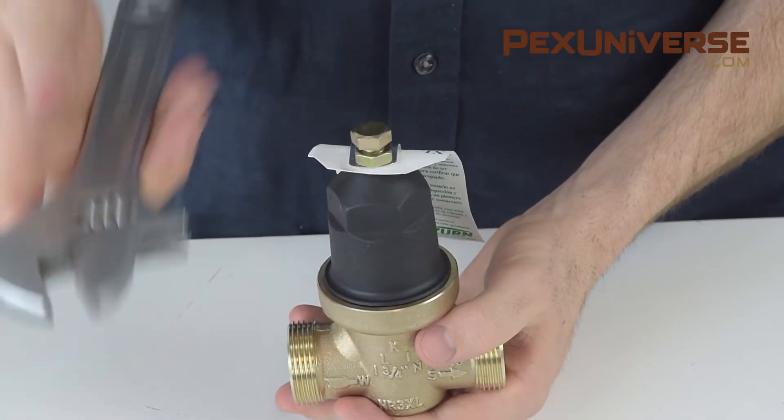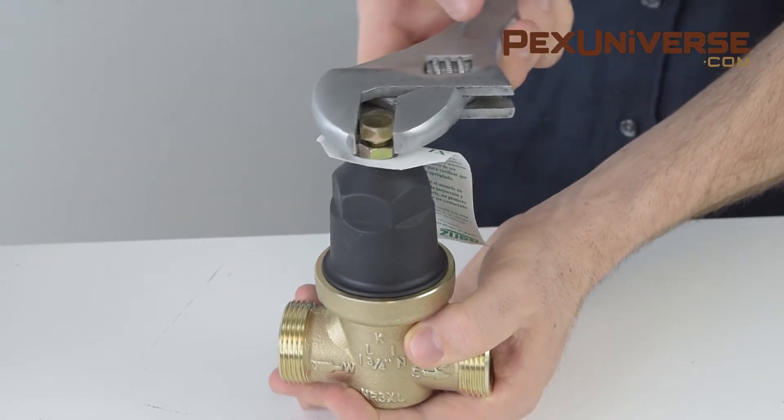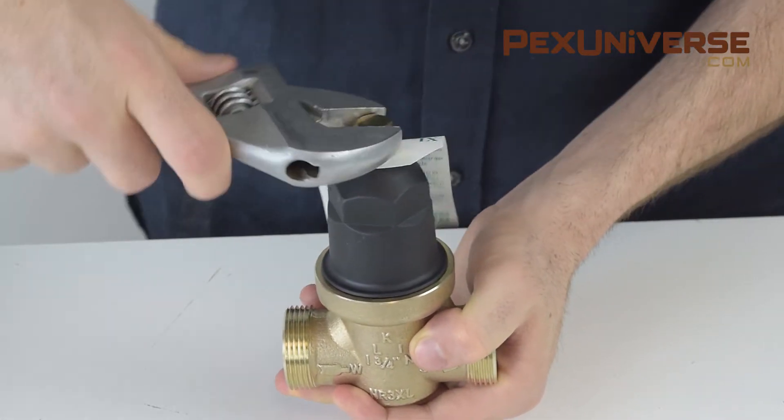To change the PSI output range you'll need a wrench. All you do is move it clockwise to raise the pressure or counterclockwise to reduce the pressure.